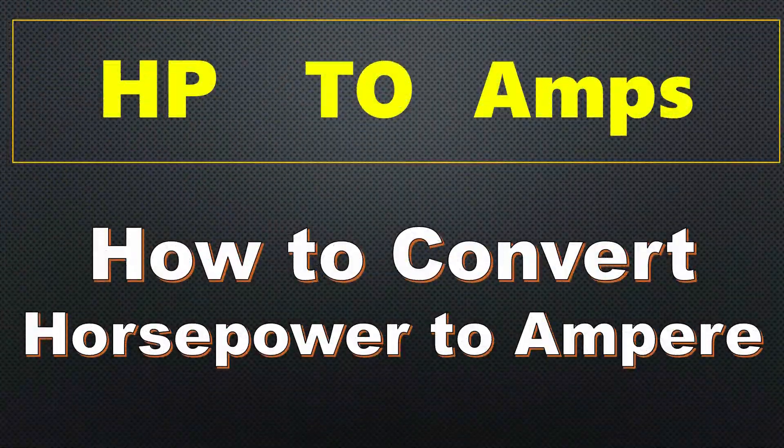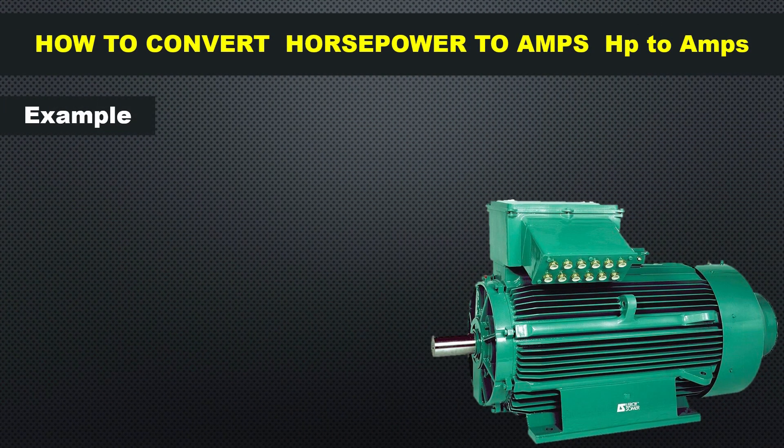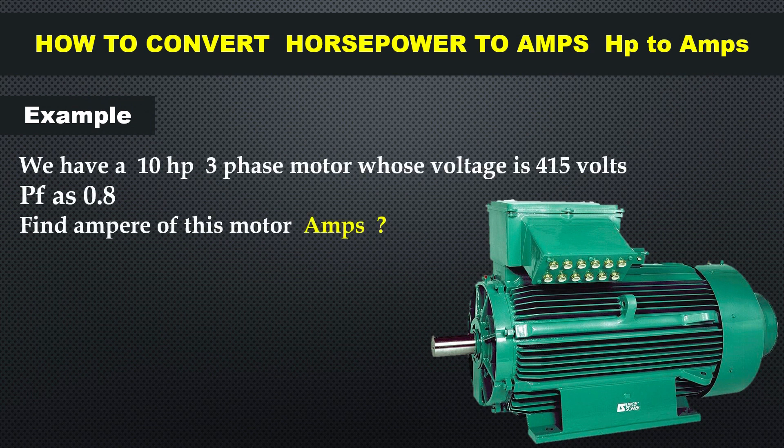Hello guys, welcome to my YouTube channel. Today our topic is how to convert horsepower into amperes. For example, we have a 10 horsepower three-phase motor whose voltage is 415 volts and power factor is 0.8.